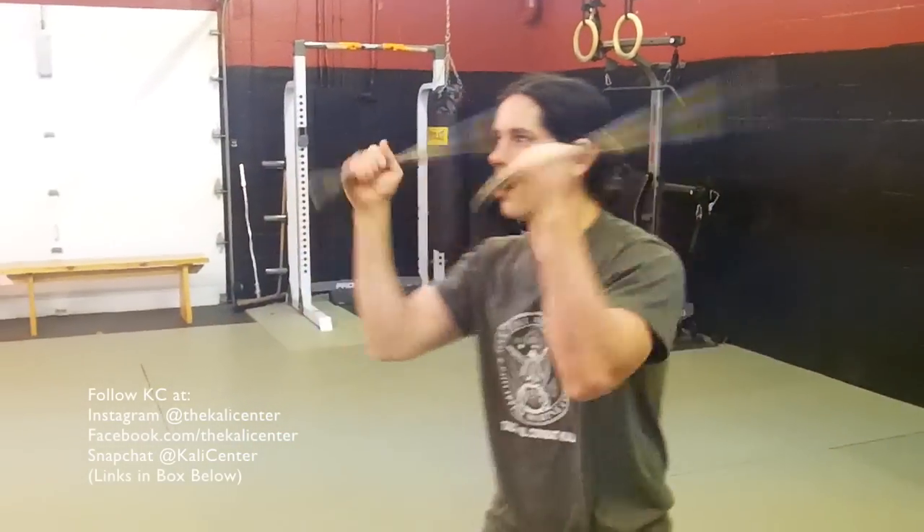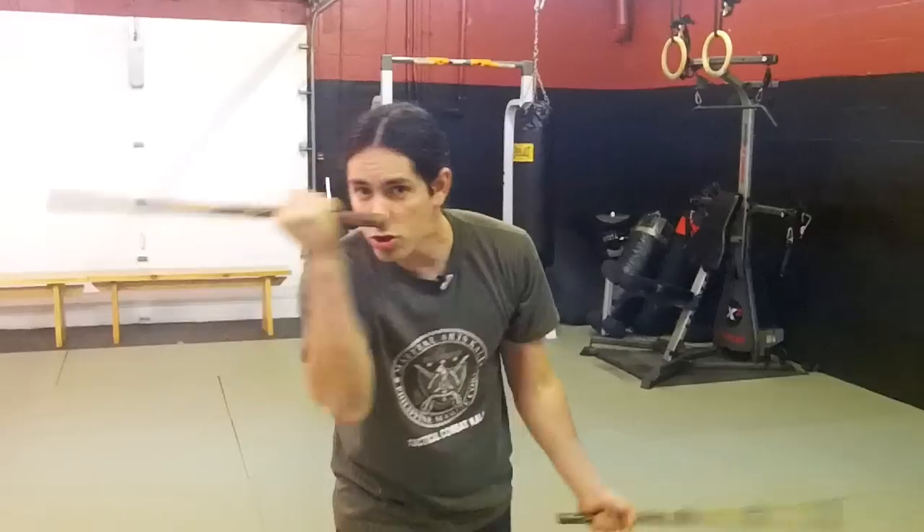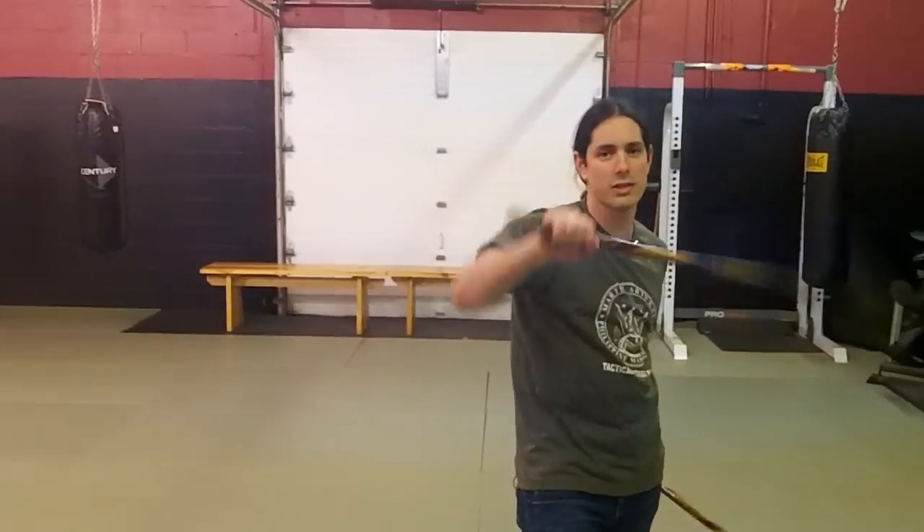If you want to advance your double stick skills even more, go and click right here where you can order my double stick DVD download, volume one, which covers over two dozen solo training drills and variations.